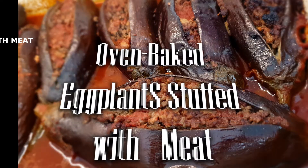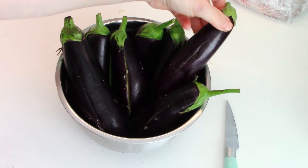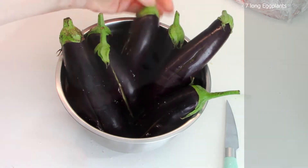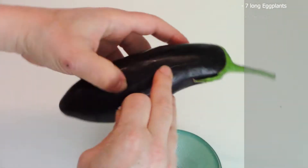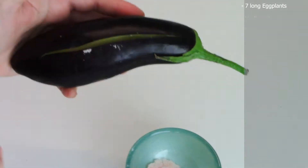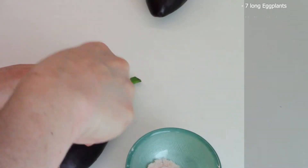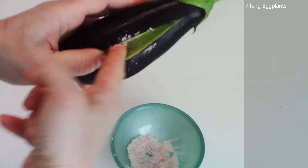Oven baked eggplants stuffed with meat. We'll be needing seven long eggplants, washed and dried. Cut a horizontal line halfway through in each eggplant, then brush with salt in the manner shown. Leave them on the side for the salt to draw out moisture.